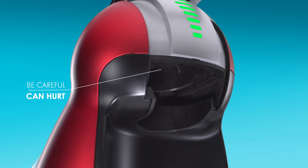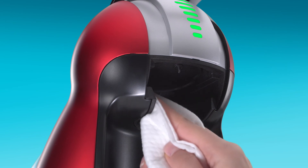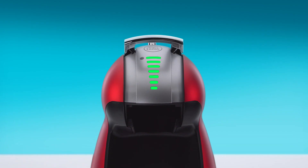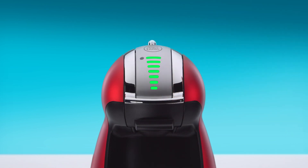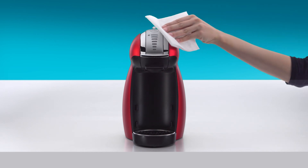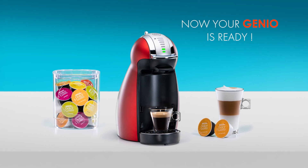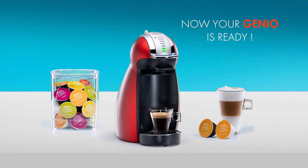Remove the rinsing tool and keep it for future use. Be careful of the water injector. Dry the inside of the head with a soft cloth and reinsert the capsule holder. Push down the locking handle. Use a soft cloth to clean the machine and not a wet sponge. Thank you for watching — now you can enjoy making great coffees with your Genio.